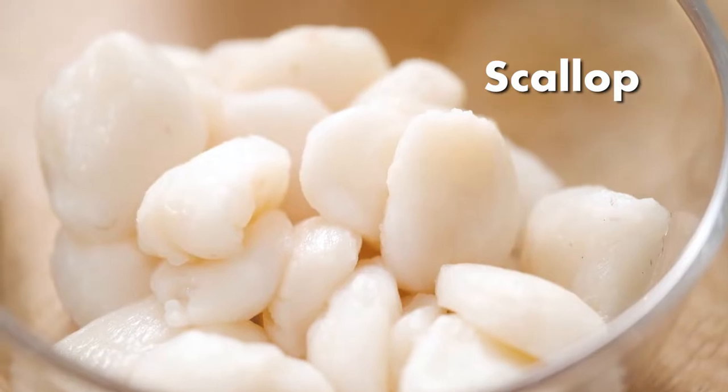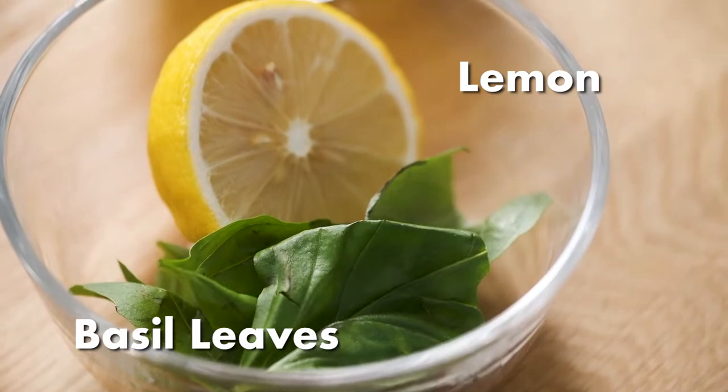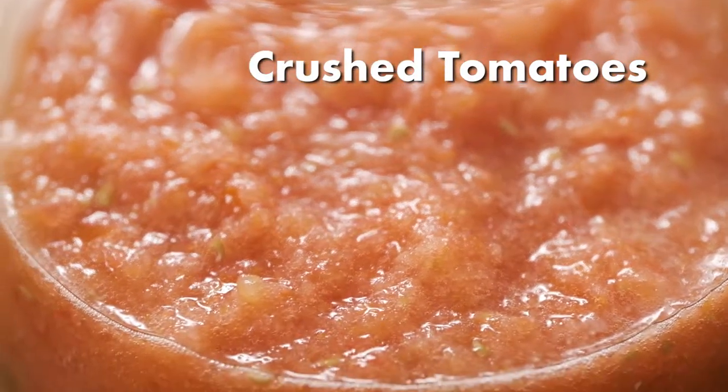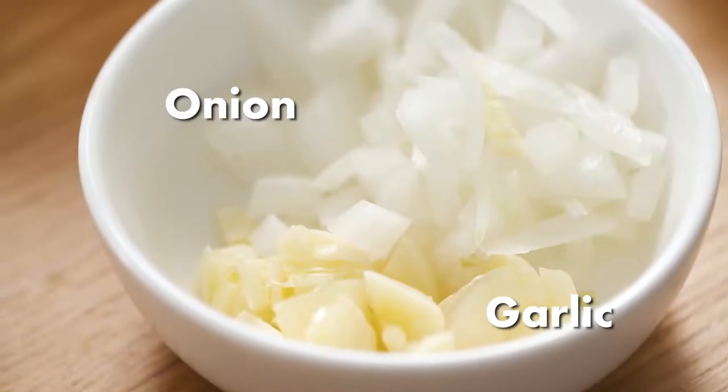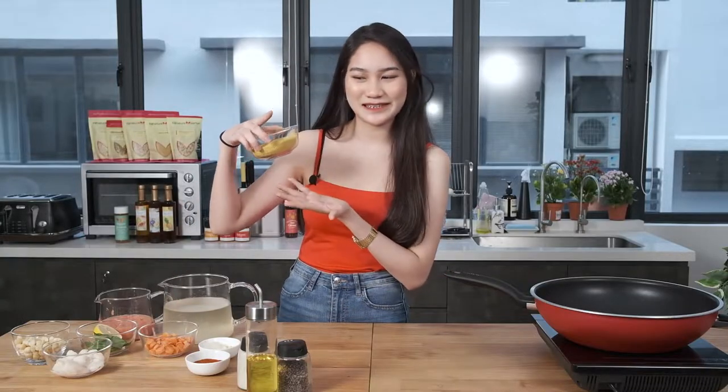Now moving on to the ingredients. We have scallops, Signature Market macadamia nuts, basil, lemon, crushed tomatoes, baby carrots, onion and garlic, paprika, and of course the star of the dish — millet.